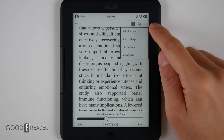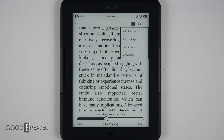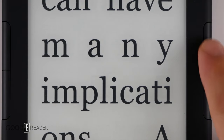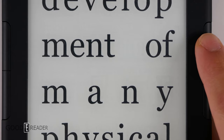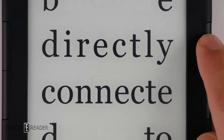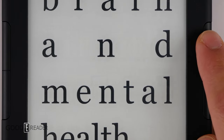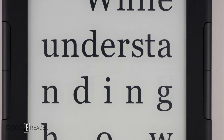Tapping the three dots at the top right gives you add bookmark, jump to page, find in book, and view details. The background is decently white — probably one of the whitest we've seen — because they're using the latest E Ink Carta technology. The blacks are very black with strong contrast and no mushiness or fuzziness. It's fairly high contrast and very sharp.